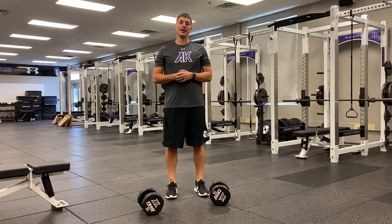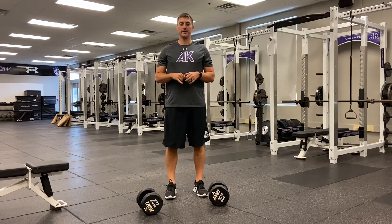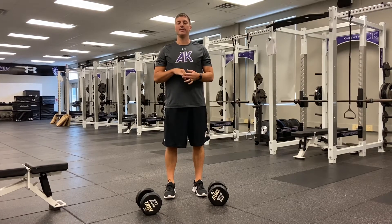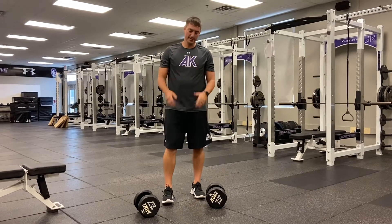The next movement we're going to do is our hip hinge row. I'm using dumbbells for this. You guys can use any two objects that are the same weight. If you have dumbbells around your house, I would suggest that.